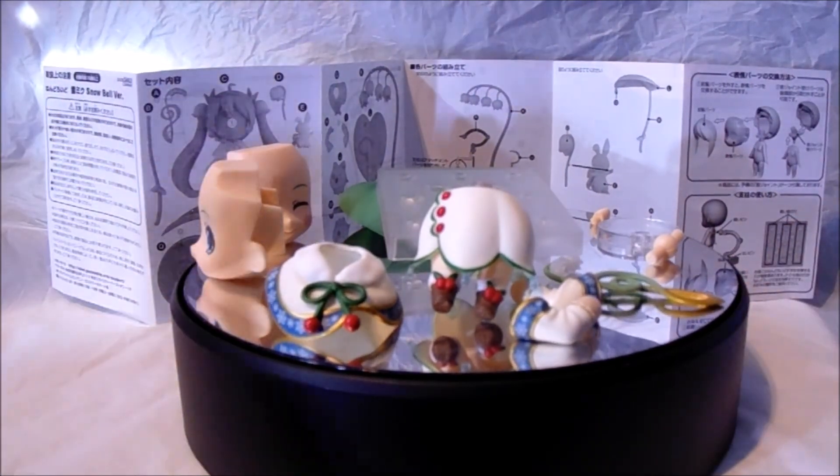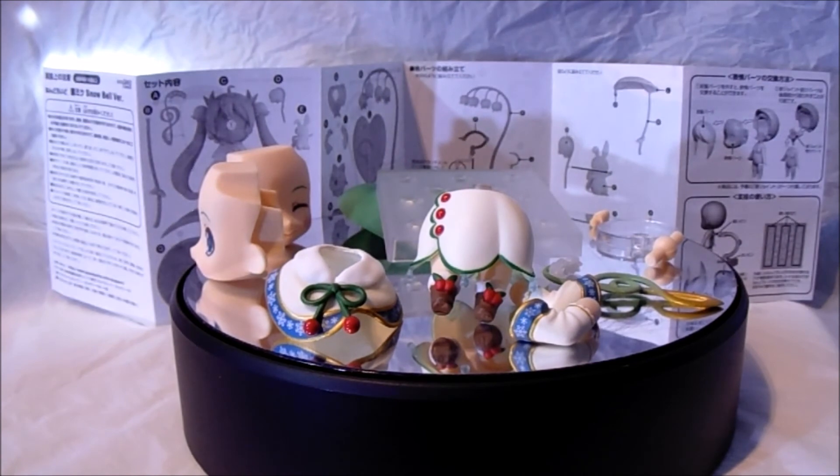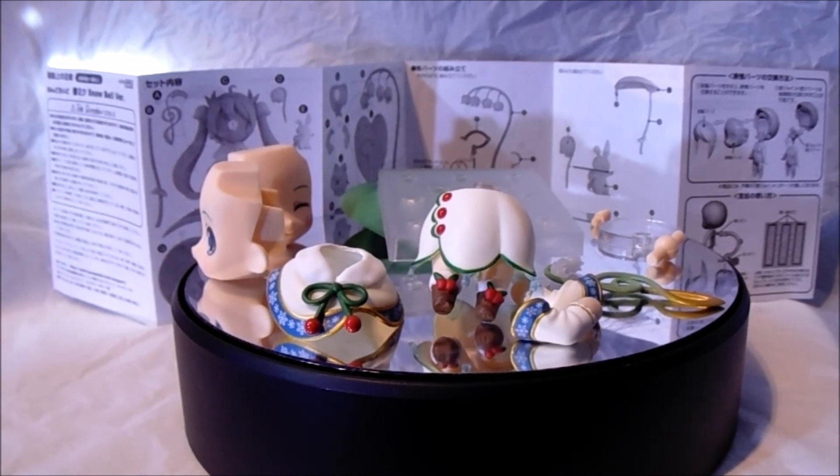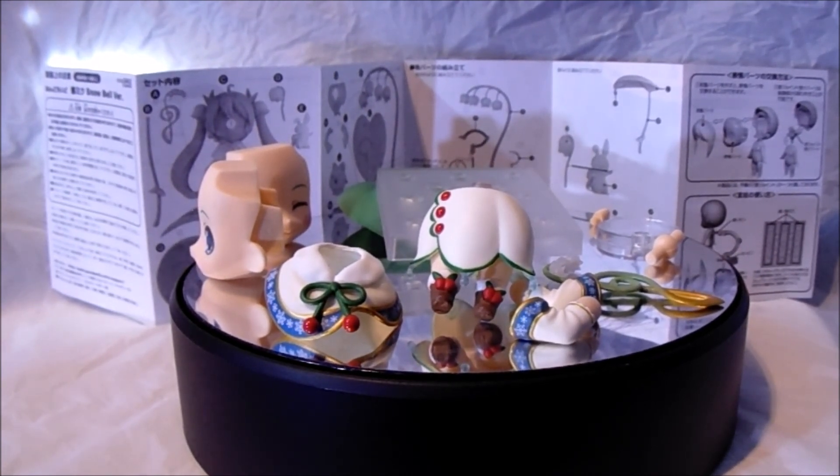So that's about it for this review guys. I hope you enjoyed. Very fantastic Nendoroid — I 100% recommend this. This is a must-have for any Miku fan. I also bought the Figma version of this and I'll be reviewing that tomorrow probably, so stay tuned for that. Let me know what you guys think down below in the comments, give me a thumbs up if you liked the review, and subscribe if you haven't already. Stay tuned guys, see you soon, take care.